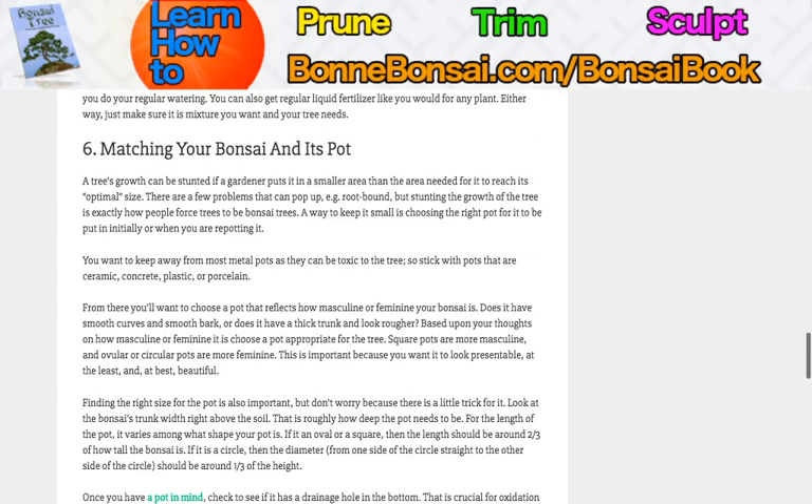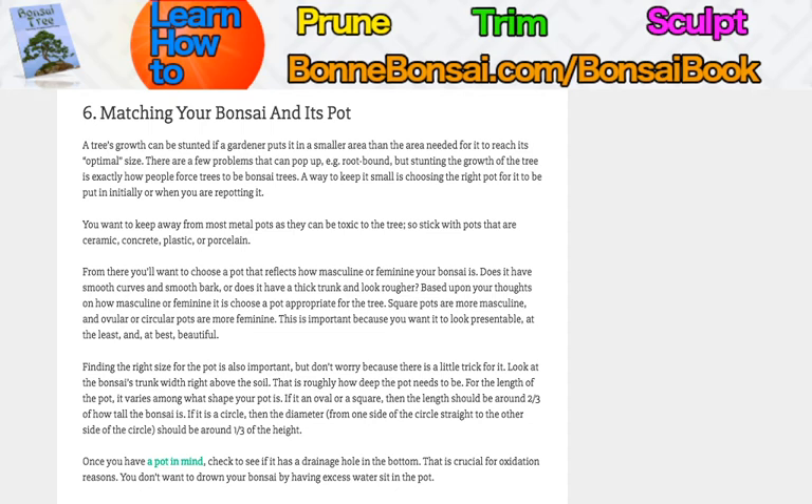Matching your bonsai and its pot — a tree's growth can be stunted if you put it in a smaller area than what it needs for its optimal size. You can become root-bound, but stunting the growth of the tree is exactly how people force trees to be bonsai trees. You can't just keep repotting it to something bigger — you have to keep down the size. You want to keep it away from most metal pots, as they're toxic to the tree, so stick with ceramic, concrete, plastic, or porcelain. Clay is probably fine too.